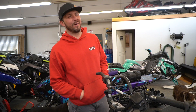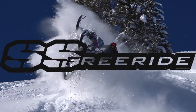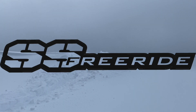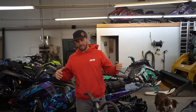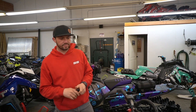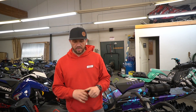We're halfway through the season — it's mid-February — and we're going over a couple of things we check once the sleds are out of break-in and we've been riding for around 500 miles, maybe more, maybe less.